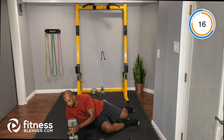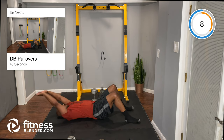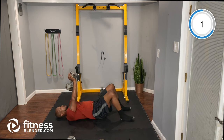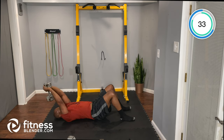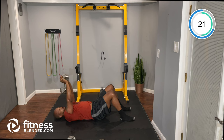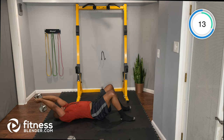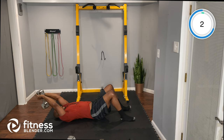Staying on the floor for dumbbell pullover. Now focusing on the lats — dumbbell centered in both hands, reaching overhead and right back over the face. Go until you feel that stretch under the armpit in the lat area.